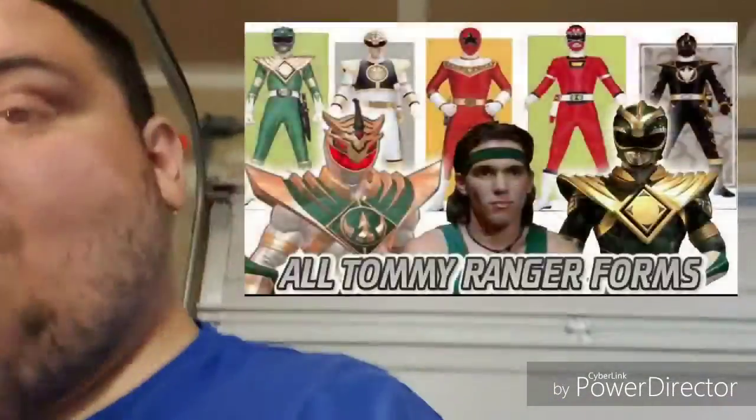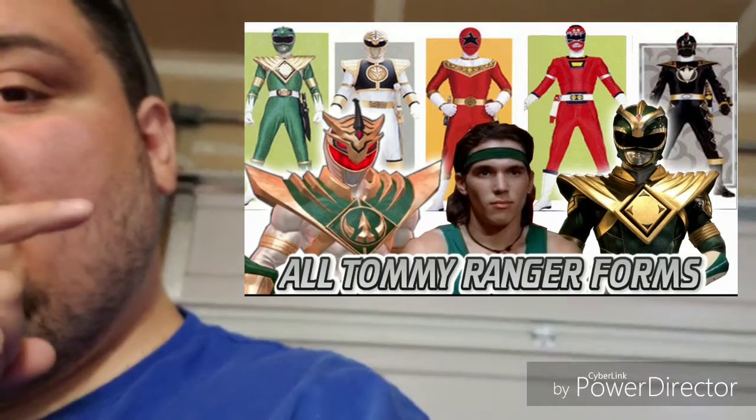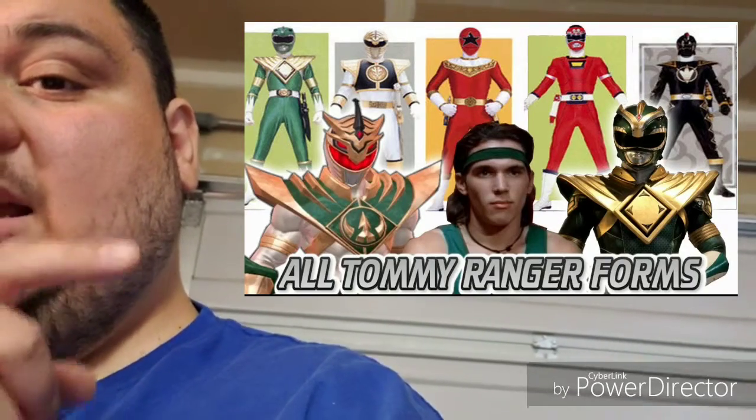Now with that being said, this is a Power Rangers video, and I'm sorry I couldn't get Jason David Frank to be here. For those of you who don't know, he plays Tommy Oliver, who is the best Ranger ever. If you don't know who that is, go head over to Jason David Frank's channel, JDFFF, where he does his Mighty Morphin vlog and a lot of stuff going on behind the scenes.